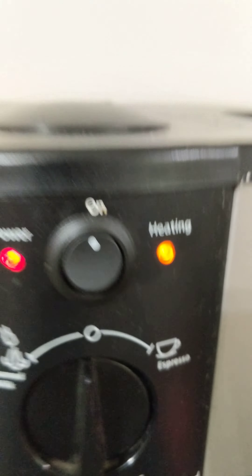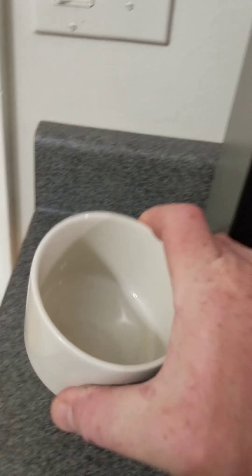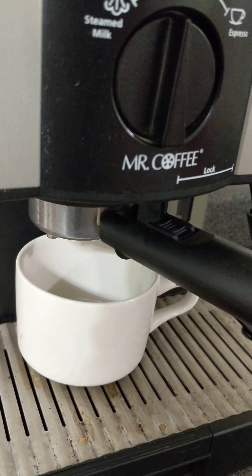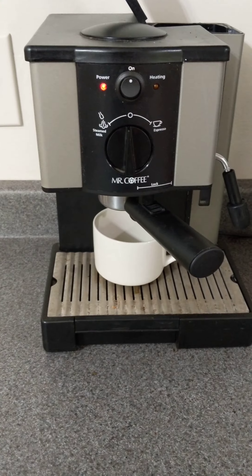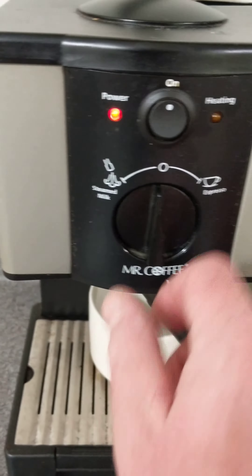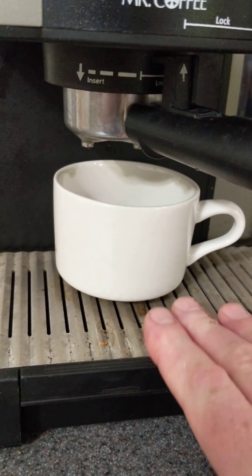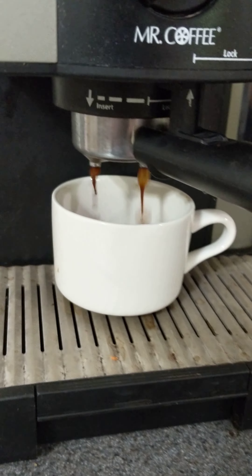This light will be off in a second. Grab your coffee cup, put it underneath, and you're ready to rock and roll. The light just went off — you're going to turn this and your espresso is going to come out here.